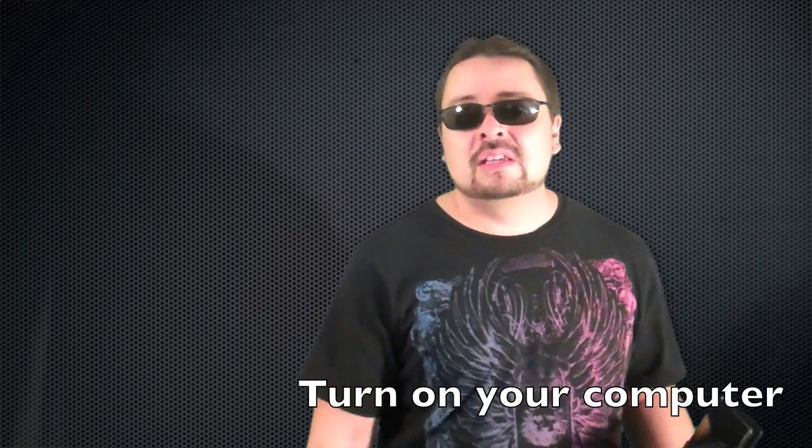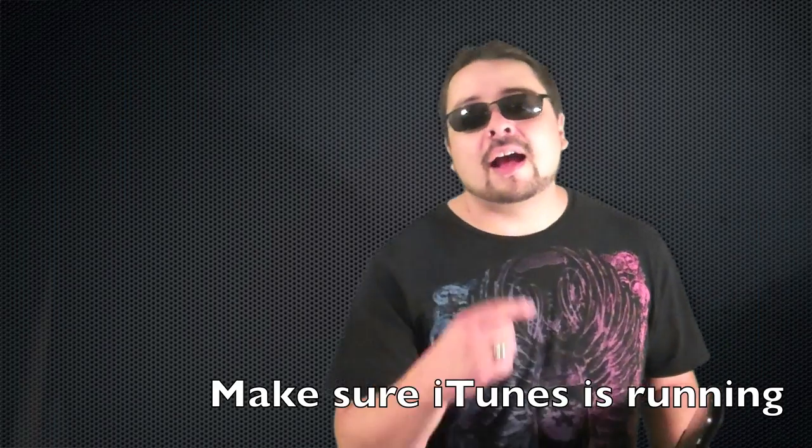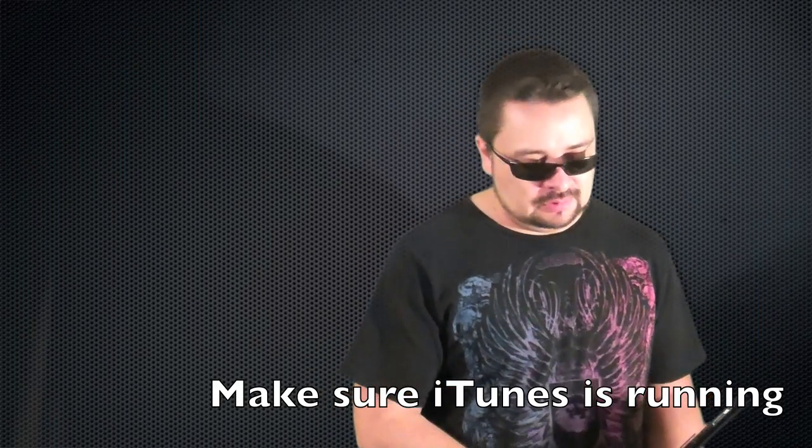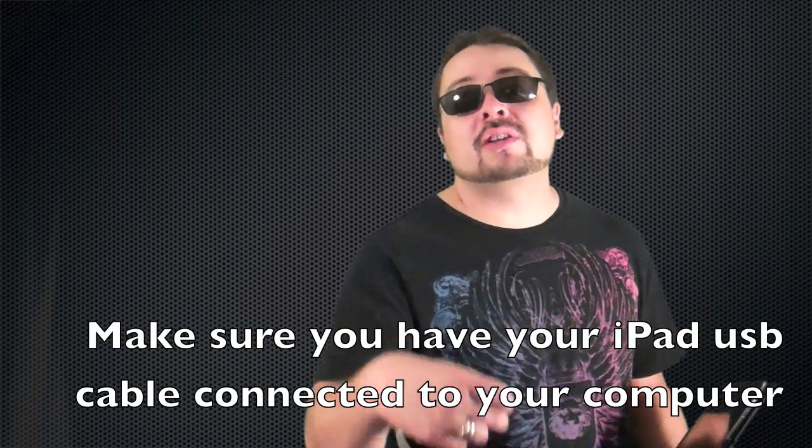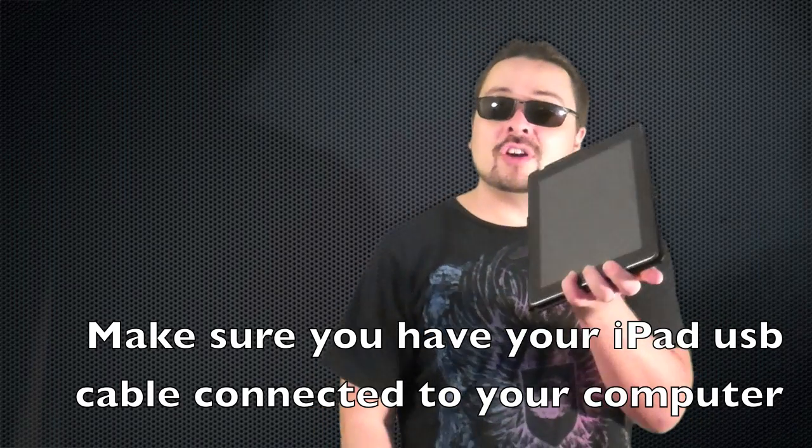Keep in mind it does erase stuff, so if you really want to get back into your iPad, this is the way to do it. First, make sure your computer's on. Two, make sure iTunes is running. Three, make sure that you have your USB cable already plugged into your computer and not your iPad.